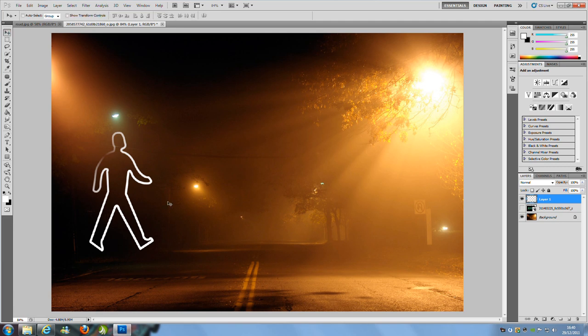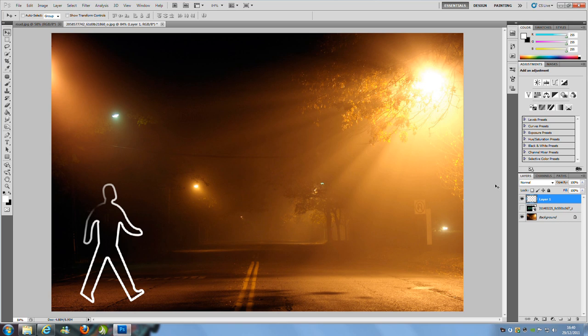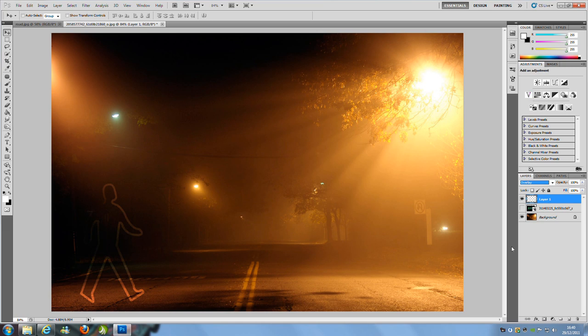From here go to the move tool and move him down to about there. Then go to the blending mode. This first figure is going to be slightly different — we're going to set the blending mode to Overlay. Then hit Ctrl+J to duplicate. If you prefer, you can duplicate by dragging and dropping that layer onto the new layers icon on the bottom right hand side.